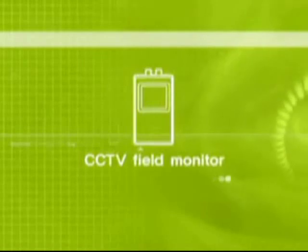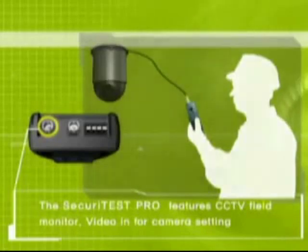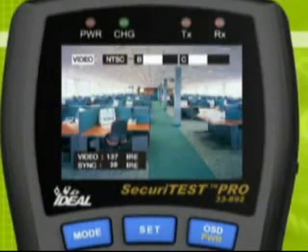The Security Test features a CCTV field monitor, which connects the camera into Security Test Video In. You can set the focus and direction of the camera. The video level display on the monitor helps to find the video signal line loss.